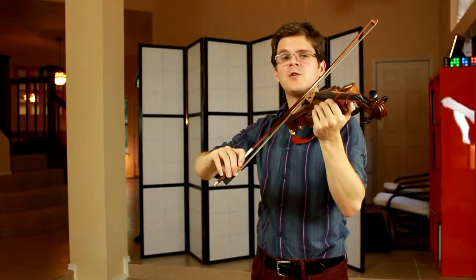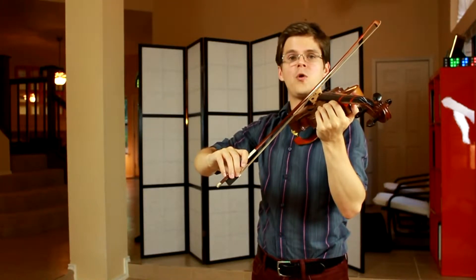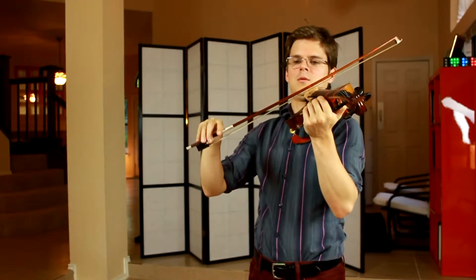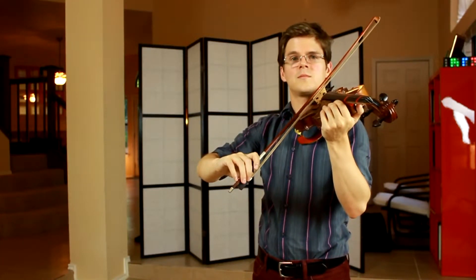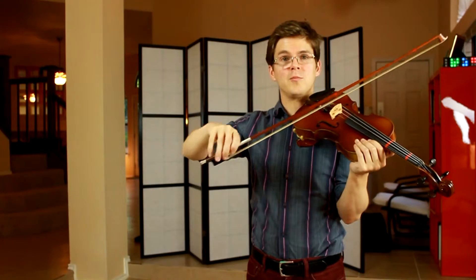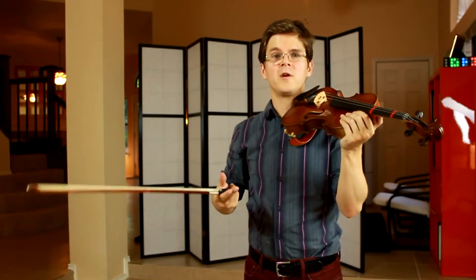What we absolutely don't want to do is distort the plane made up of the bow and the right arm. That will result in a lot of difficulty in terms of maintaining your bow hold and also in terms of making a very nice sound.